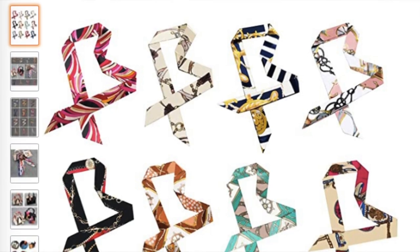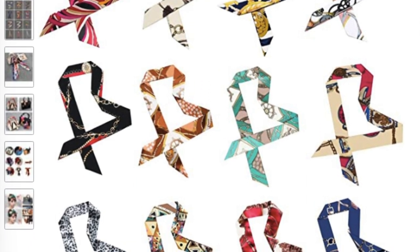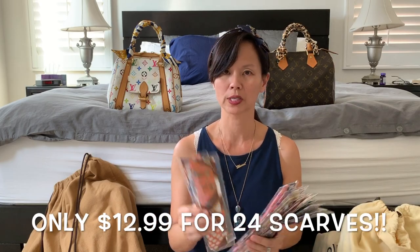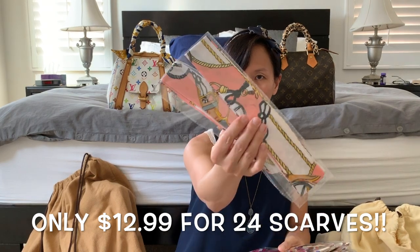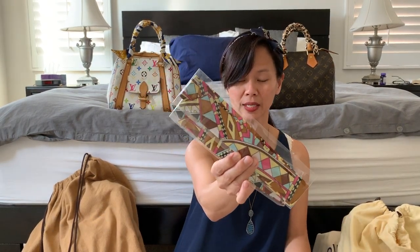I found several different sellers with scarves at pretty affordable prices. This particular seller — I'll put a link below the video — has these scarves in pairs, so you get each design in two. The scarves I bought have 24 pieces total, which makes 12 pairs.